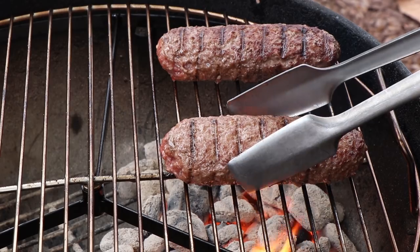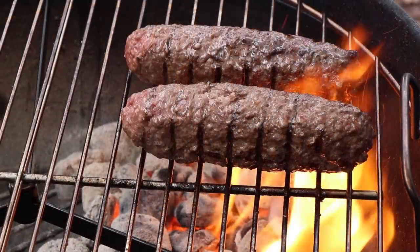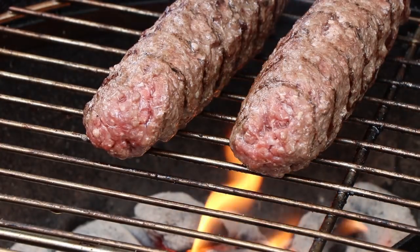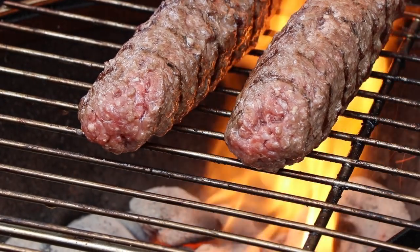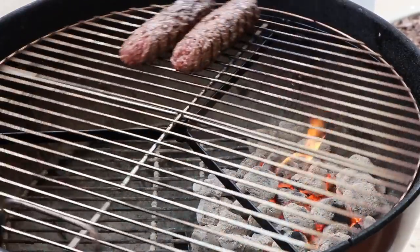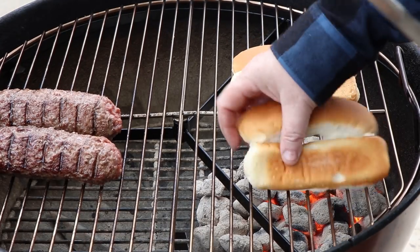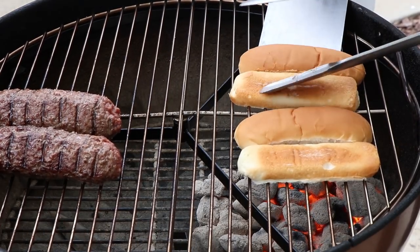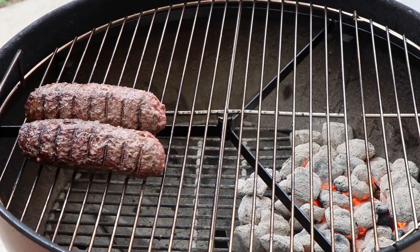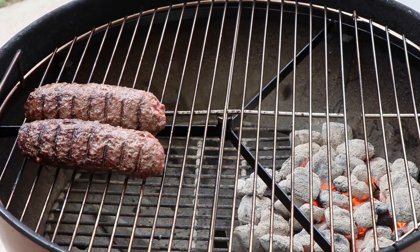We've got cheese in there we want to melt — give this a couple more minutes on the direct side and then we'll go indirect. We'll also be toasting up our buns real quickly. The very ends are still a bit pinkish; that's what the indirect is going to help finish cooking. Buns on for a quick toasting — lid going on, vents fully open, I'll give it 10 minutes then check with the instant read.